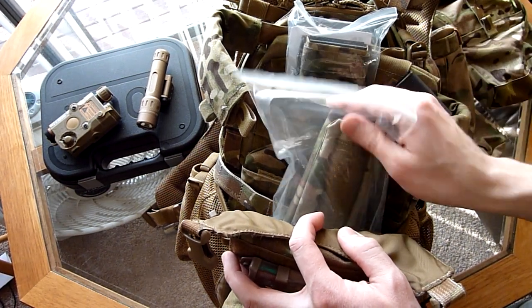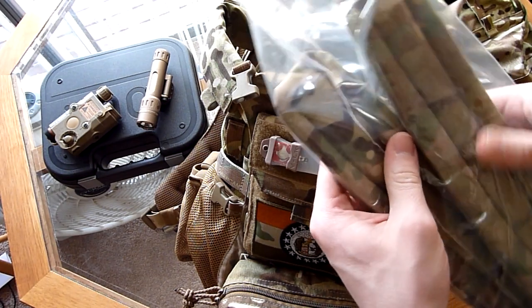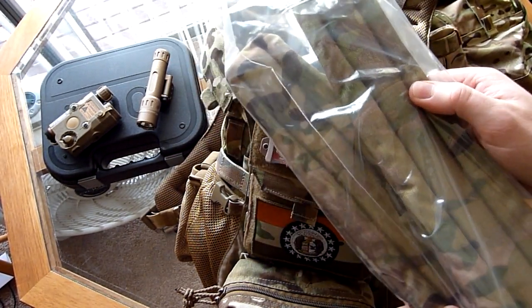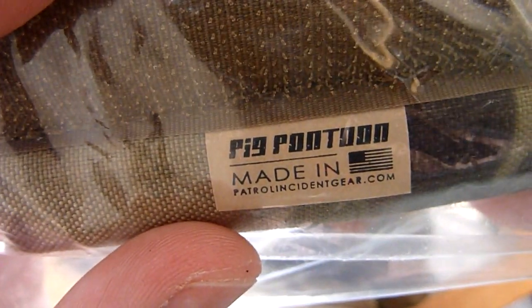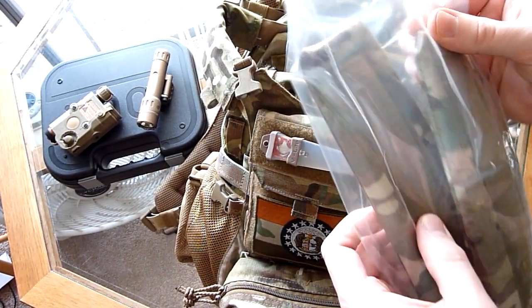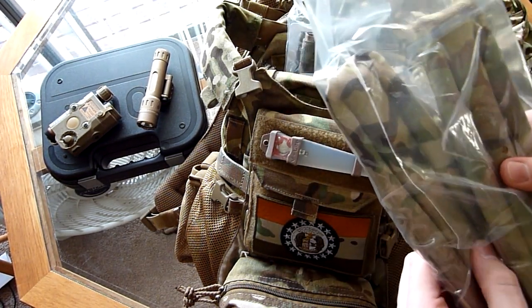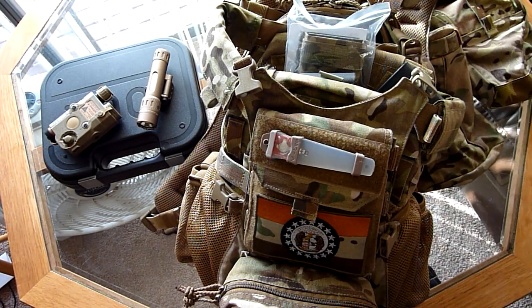A lot of this stuff is from SKD Tactical. Got some PIG Pontoons here. They feel quite a bit more comfortable than the older Pontoons I have. I know they changed the tag on there — I'm not sure if they actually changed the way that they're made, but they feel a little bit more cushiony compared to my old Pontoons.